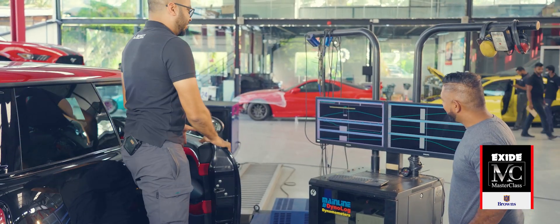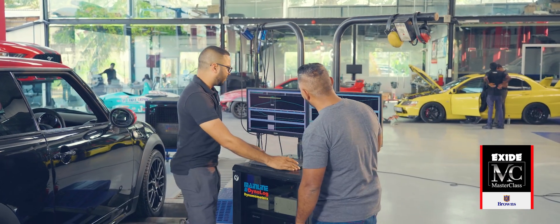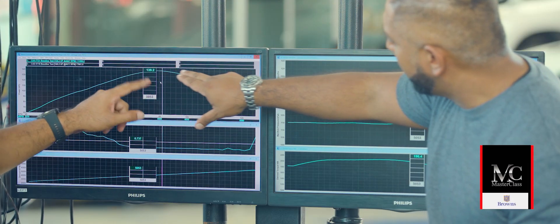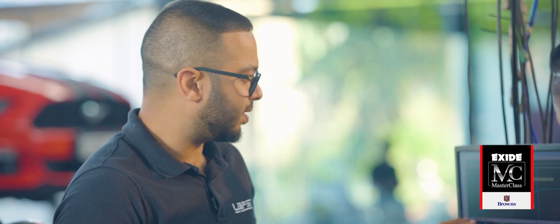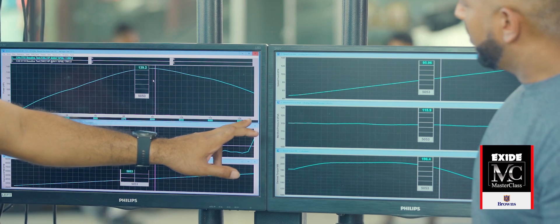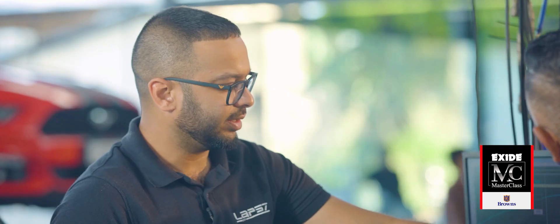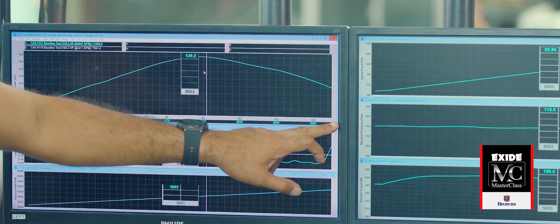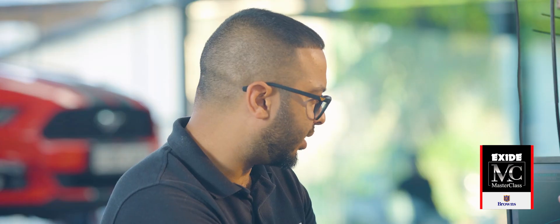So we've done the run and I see a whole lot of lines here. Can we go one by one and explain — what is this line and what does it show? Here we have the wheel horsepower. We have RPM and speed on the bottom. This was run in third gear, from 45 kilometers per hour up to 130 — so from 2,300 to 7,000 RPM. So now it's showing 133.9 wheel horsepower.